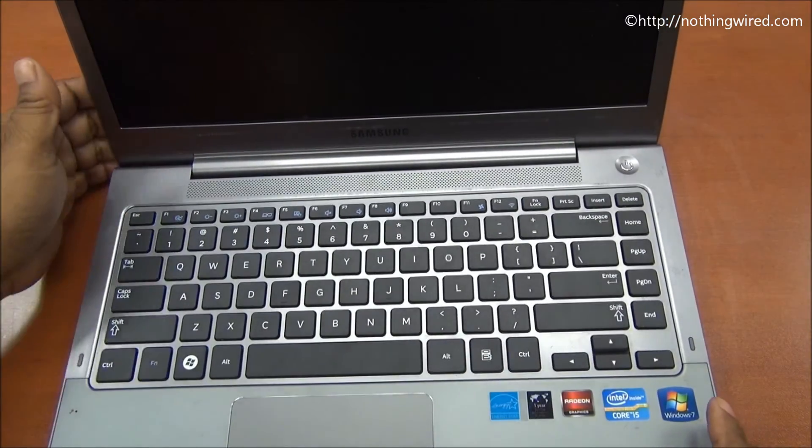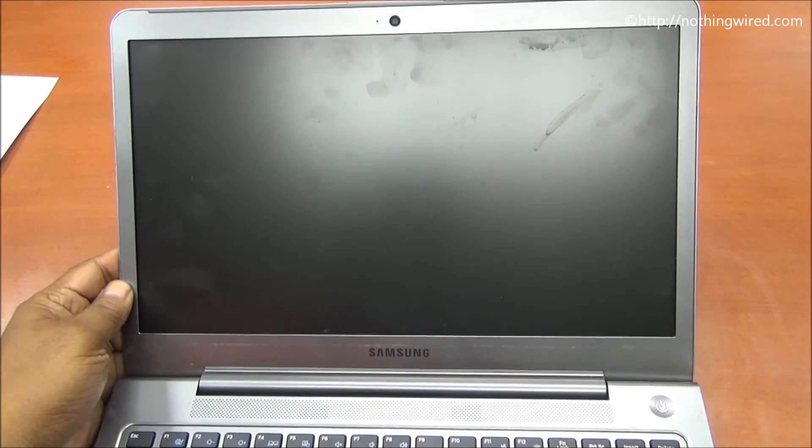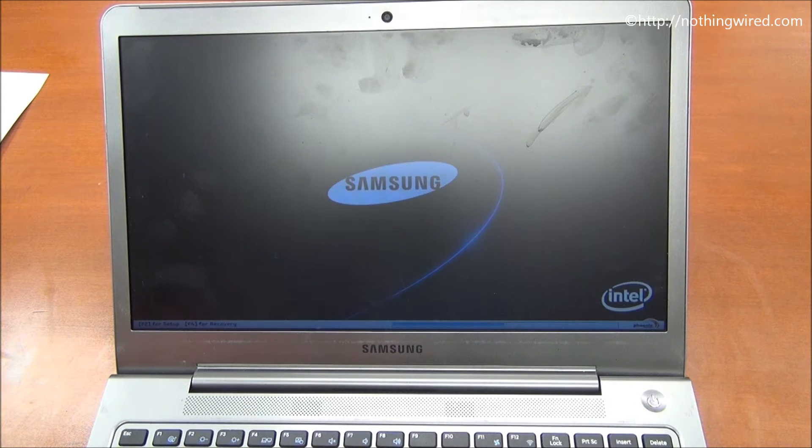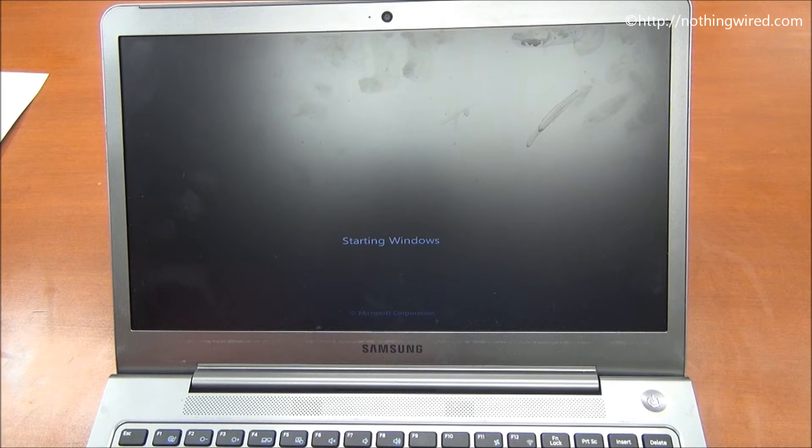Let's quickly switch this on and check out the boot up time. It has a 16 GB super cache memory for fast boot up as well as wake up time. It boots up in about half a minute and wakes up from sleep in an incredible 3 seconds.